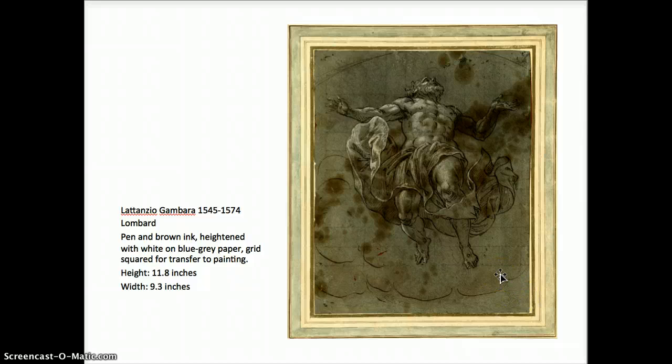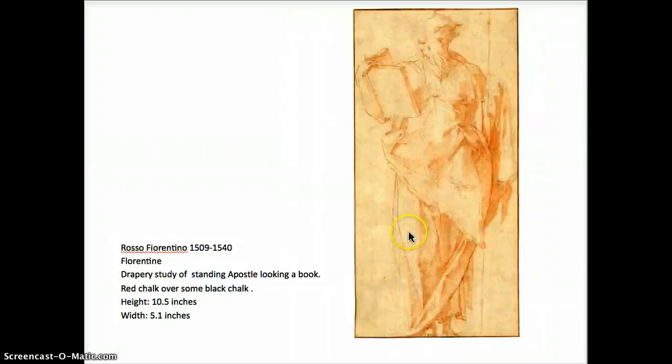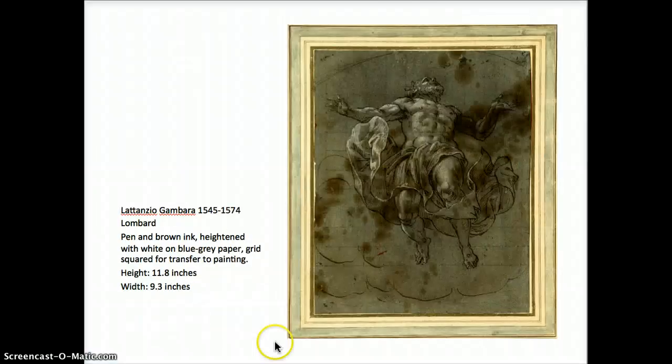This one by Gambara is a study for painting, also gridded for transfer — gridded for a ceiling, because we're looking below the figure who's floating in space. Use of strong accent, crisp contour line to really define exactly what's happening. The figure looks like it's floating up in the clouds, and the drapery is just flowing, billowing across the form — a very dynamic composition.